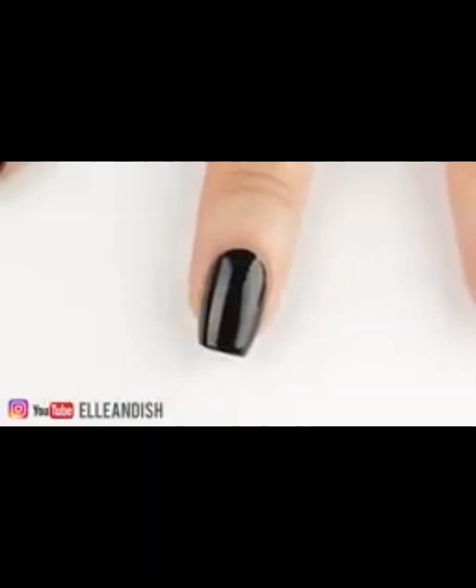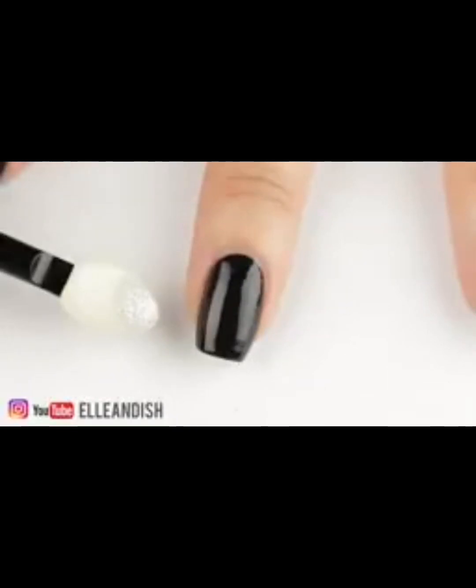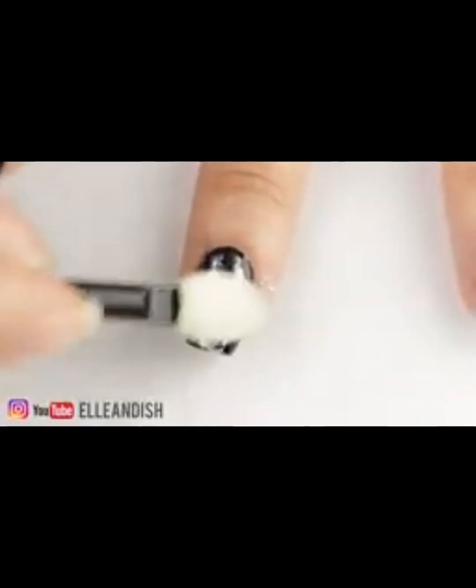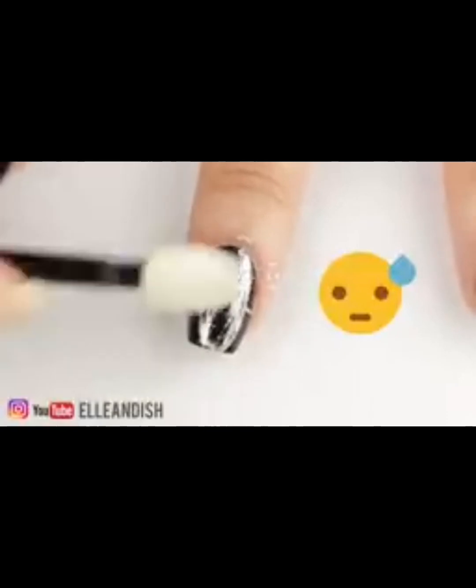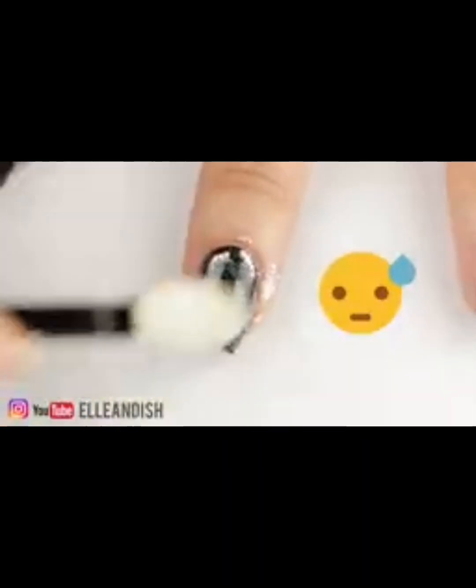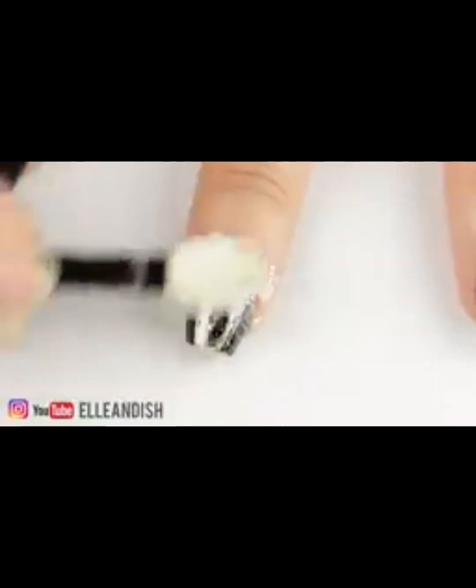I gently touched each nail to make sure everything was completely dry. Now here's my first test with this amount of powder — I'm buffing the powder on. At this point I'm thinking this isn't going to work and maybe I'm just an idiot for trying this. So let's add a little more powder just in case.